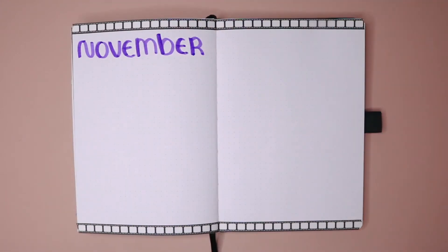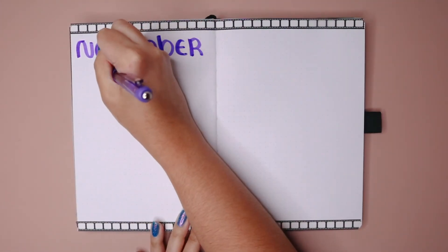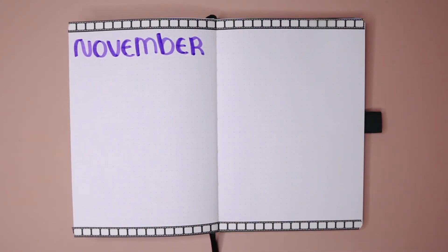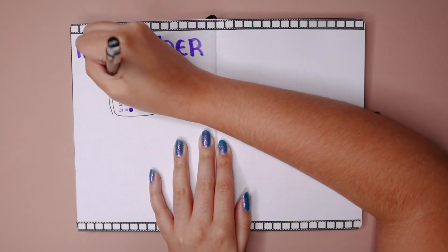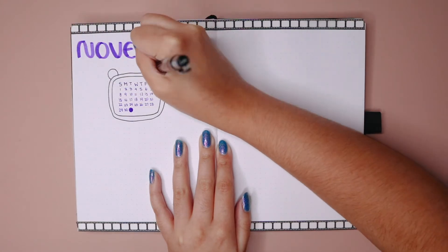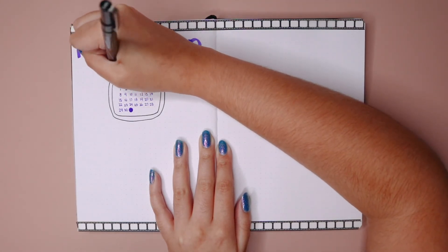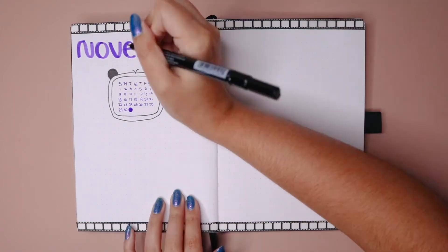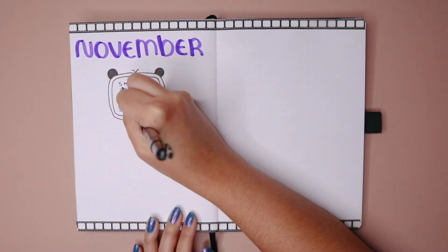Now it's time to set up my weekly spread. I wanted to do something before starting with the week — I added the title and the calendar as always, but I also wanted to include when my TV shows come back right at the beginning so I don't have to be swapping pages when I'm looking for it. I mean, it's not like I don't have it on my calendar or phone already, but I just wanted it out here. And yes, more panda TVs — I just had to.